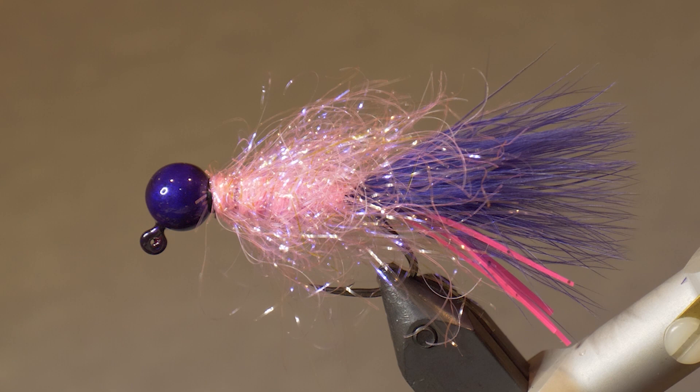So there it is — Don's Coho Jig. I've got to thank Rod Toth of Bent Rods — he showed me the original pattern and I made a few tweaks to make it a coho jig. Make sure you have some in your box if you're going out for coho.